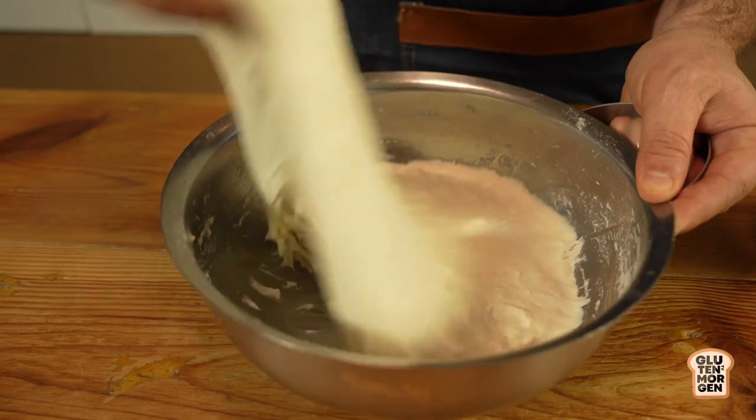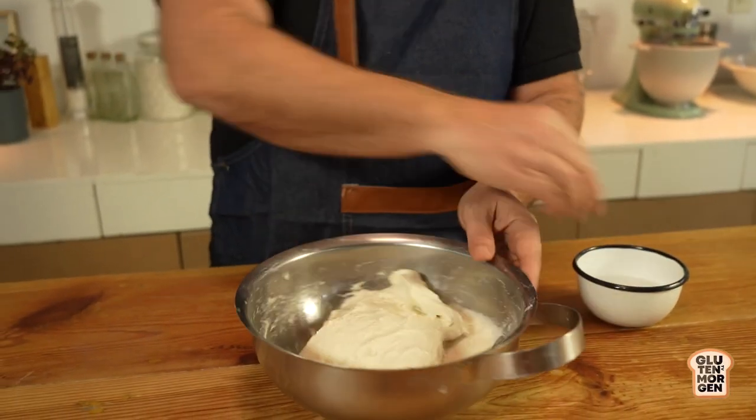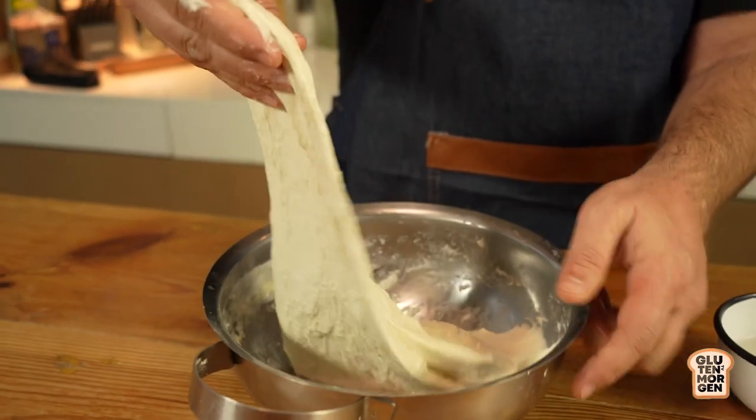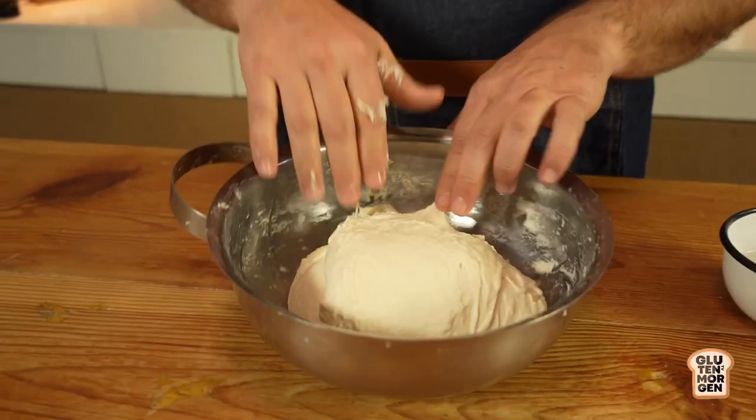It's called 'bulk' because you could have more than one loaf in the bowl. During bulk fermentation, at the first third of the process, we do stretching and folding to help the gluten develop. Always wet your hands first, then stretch without tearing and fold the dough into itself. We do this early to avoid degassing - those bubbles will become the crumb. I'm doing it just once today, but your dough may need a few more rounds.